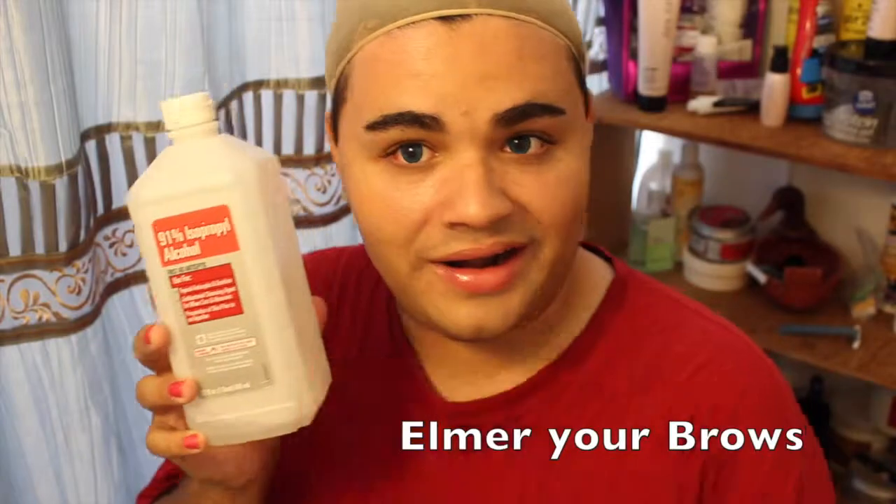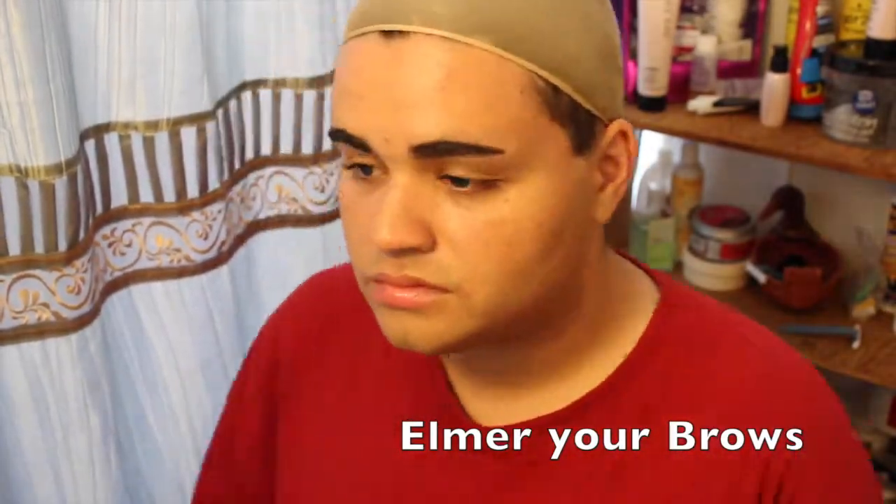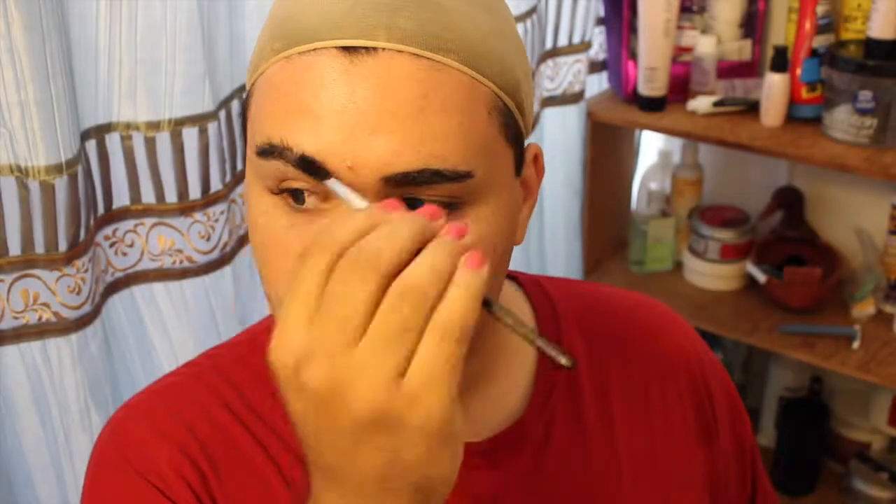Then you're going to glue down your eyebrows. This is an easy step for the most part. You're going to go ahead and get rid of excess oils using an astringent, or rubbing alcohol in my case. After you get rid of the excess oils, you're going to brush your hair in the opposite direction it grows. You're going to apply Elmer's Glue Stick, the purple one, washable.